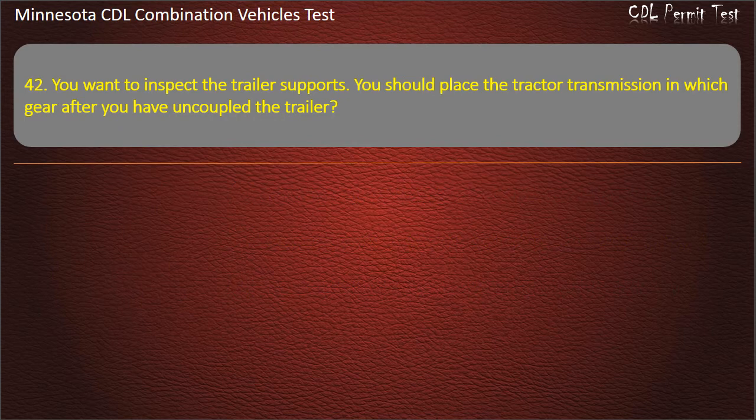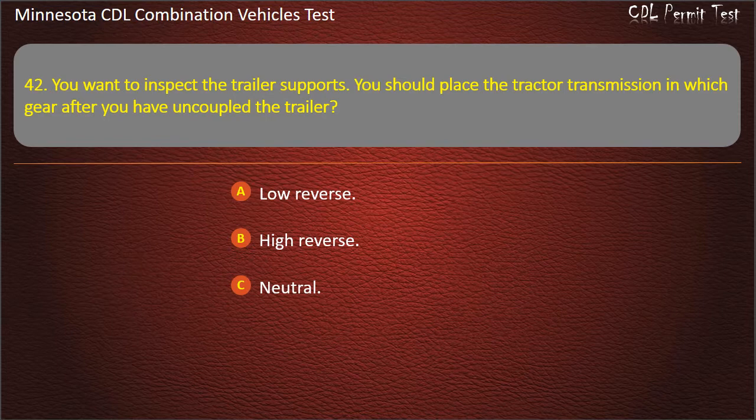Question 42: You want to inspect the trailer supports. You should place the tractor transmission in which gear after you have uncoupled the trailer? Low reverse, high reverse, or neutral. Answer: Neutral.